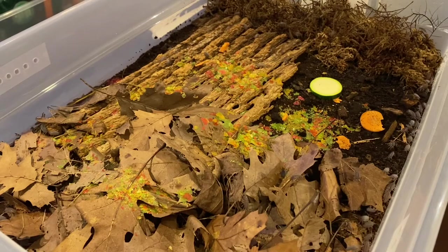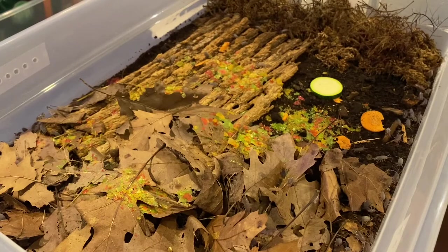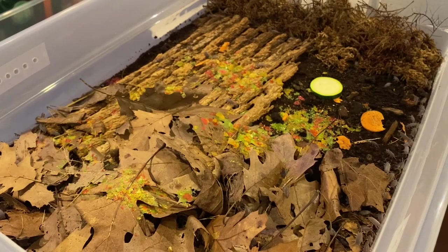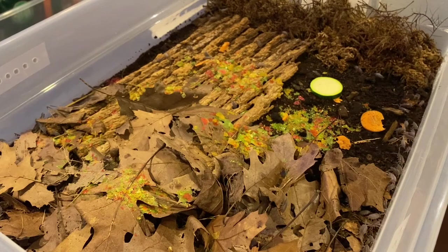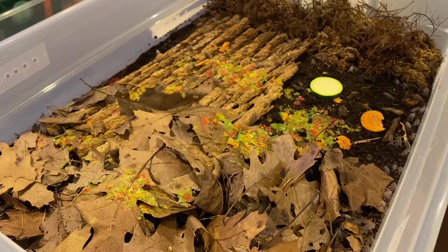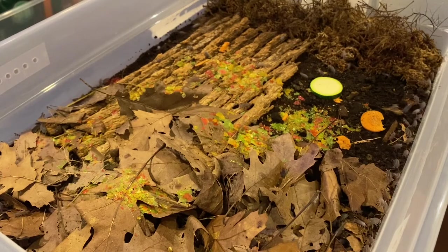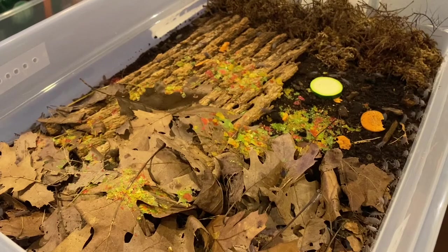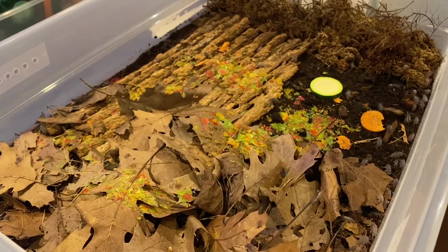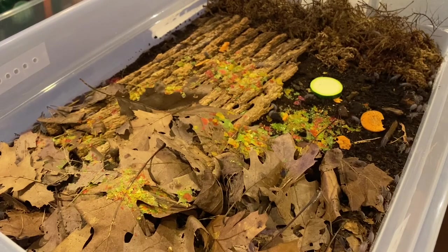These guys can thrive in any kind of environment — dry environment, moist environment — they're just going to survive and breed like crazy. They are probably also one of the cheapest isopods out there, which makes them even better for both a bioactive setup and for a beginner hobbyist.